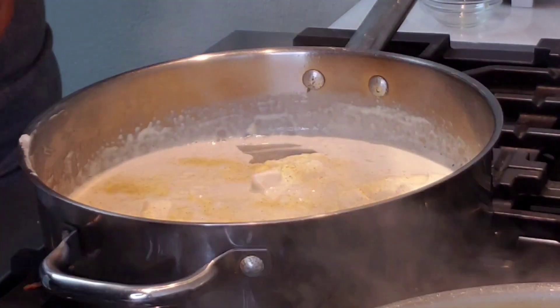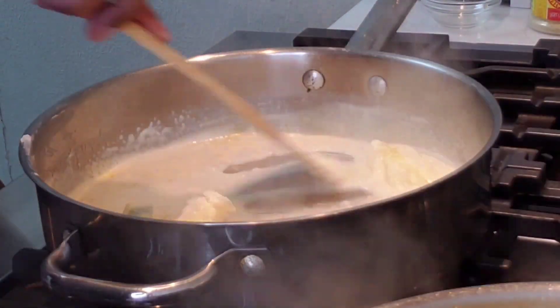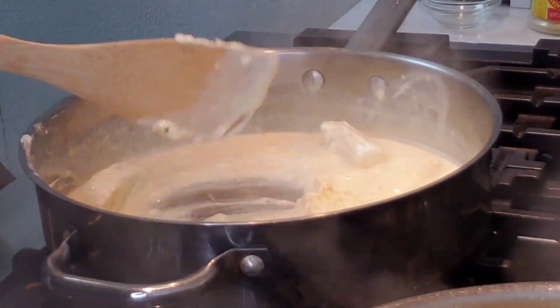I'm going in with some of my adobo seasoning, and then I'm going to go ahead and add the entire bag of spinach.